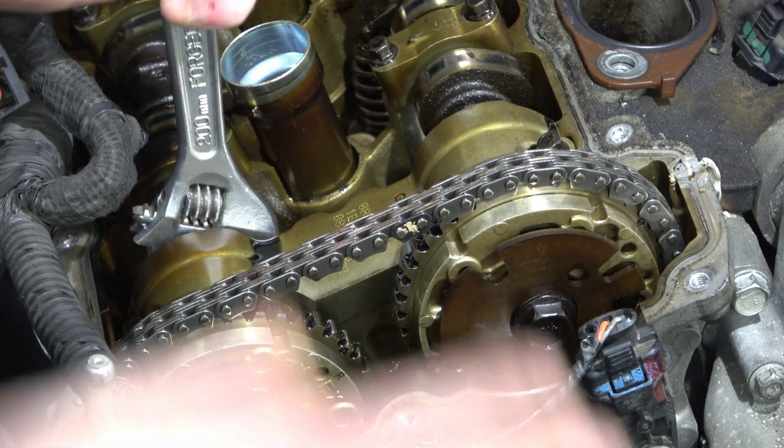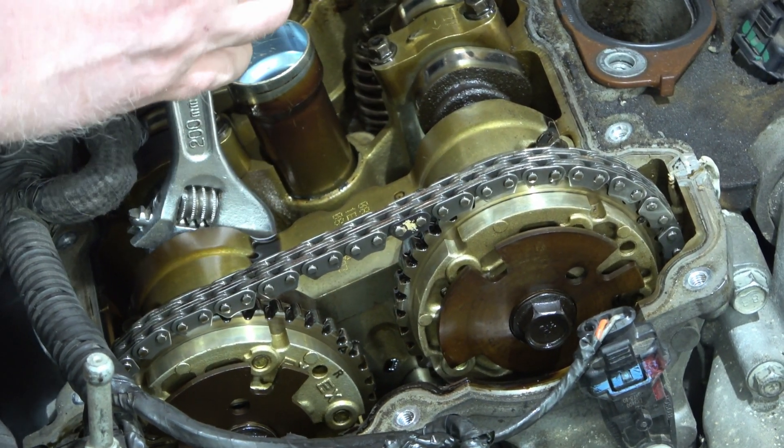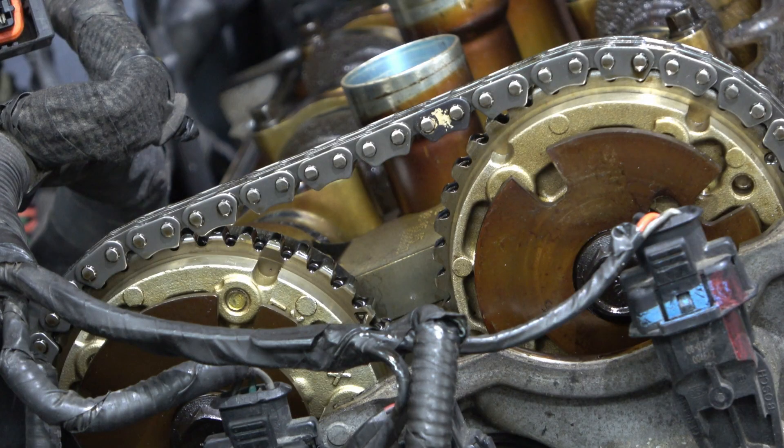I can't even move it — there, it moved a little, but it's moving the whole thing. So we'll check the other side.